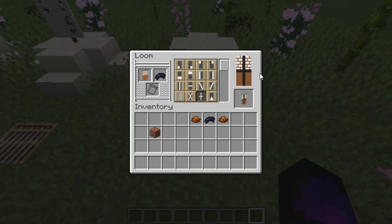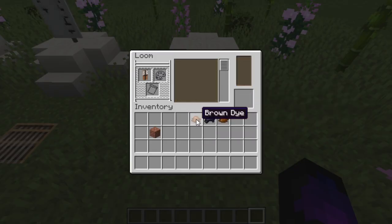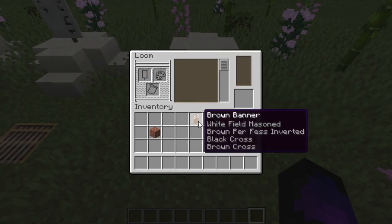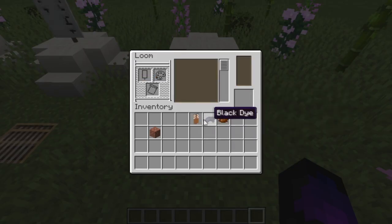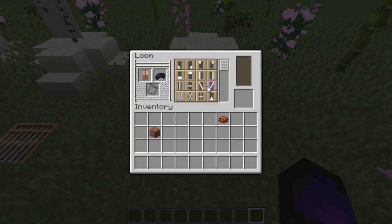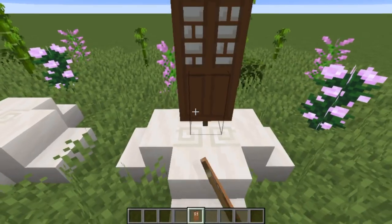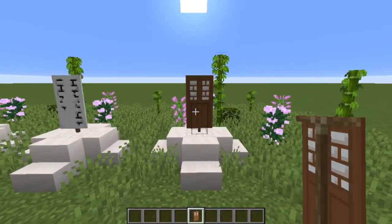Do the same thing but with brown on top of that. Then put the brown banner in with the black dye but this time use a black border. Then one more time, add a border but this time with a brown border on top. And this is what it should look like — that is the shoji done.